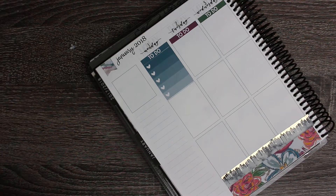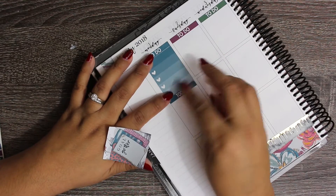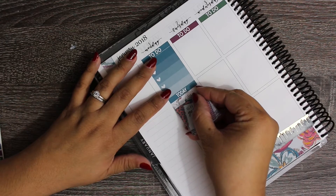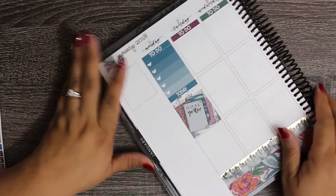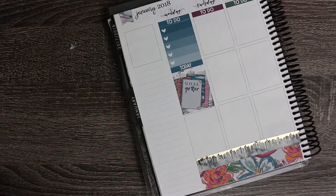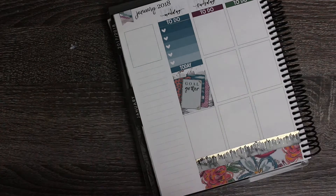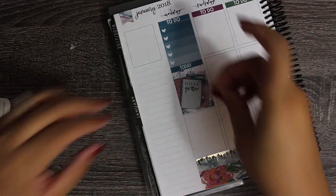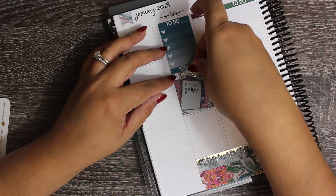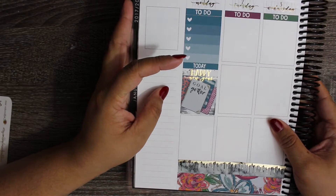This is probably going to be a long plan with me, so if you're not into those, sorry. But I am getting used to this planner and I'm trying to do a no white space spread. I wanted to mark that it was New Year's Day, so I have these stickers from Rose Colored Days and I want to put the Happy New Year sticker at the top of that full box. That's cute, right? You can kind of see the Happy New Year there.